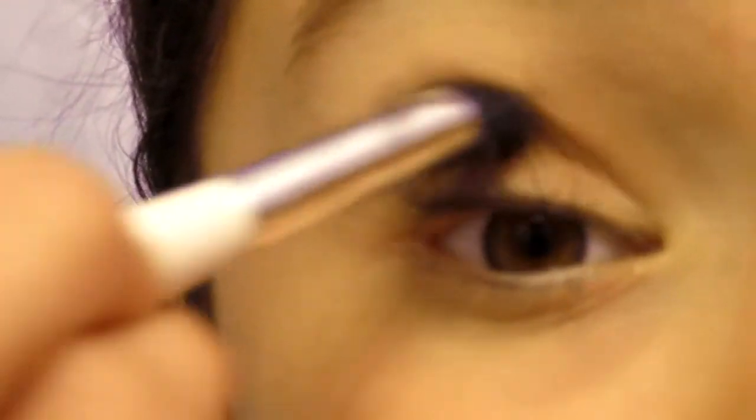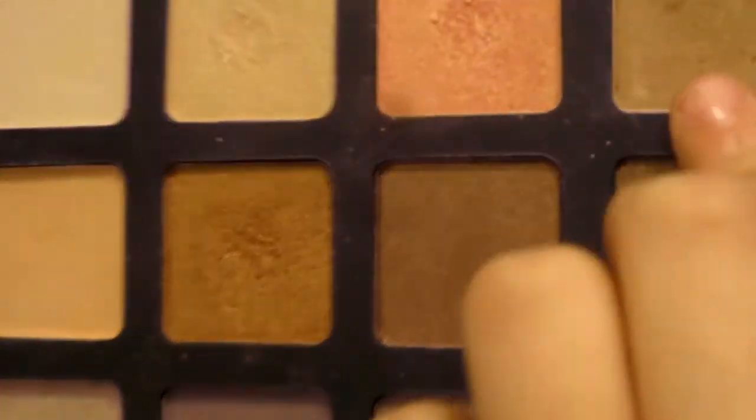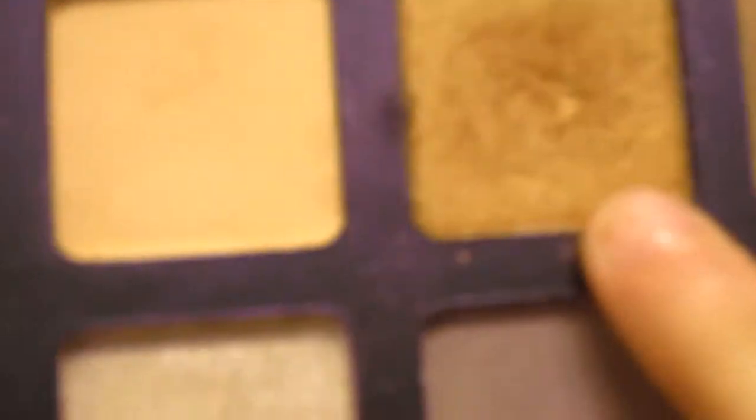I'm going to take a brush — any brush you have will do — and apply it all over the lid, then blend it out. Next, the rest is going to be all e.l.f. products. I'm taking my natural light palette and I'm going to use this light brown, and also this coppery golden brown color, taking that into the crease. I'll use a crease brush, tapping off the excess, and take the lighter brown into the crease.